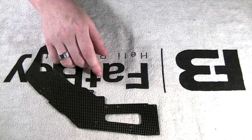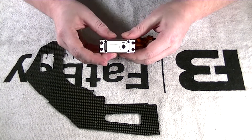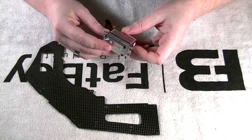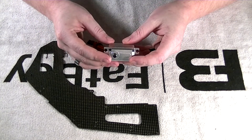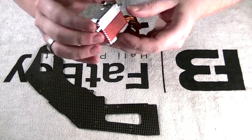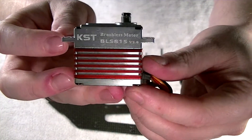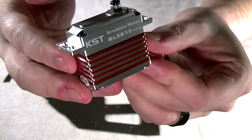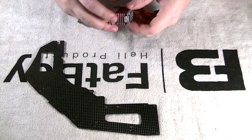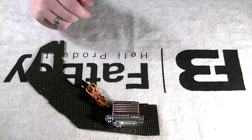Now of course the throttle servo — you are going to want to make sure you have it readily available. I am doing the BK servos on my cyclics and rudder, but I am going to go ahead and be using a KST BLS 815 version 2.0. This is what I shall be using for the throttle servo. It is what I had on hand and honestly these are amazing servos, and I know it is going to perform exceptionally well.